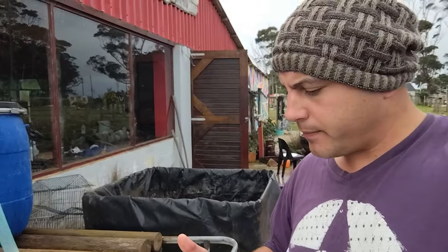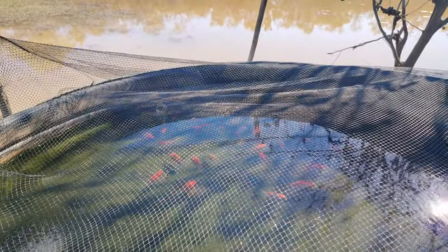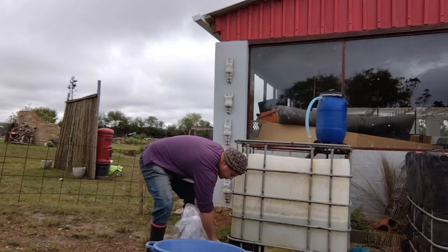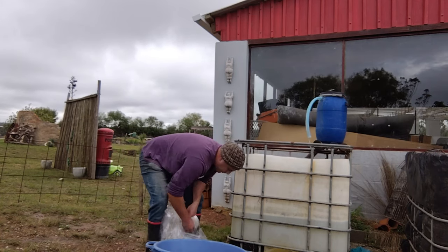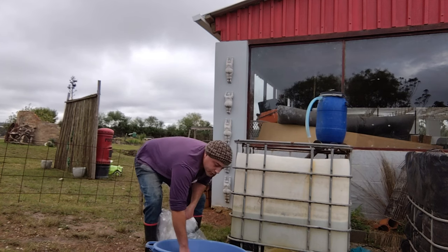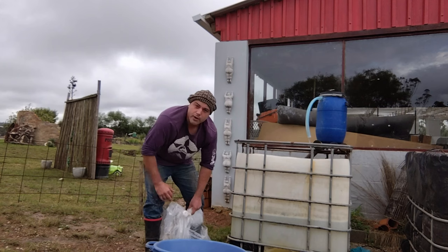Diseases spread like this and people don't always realize how easily it can happen. I have to get these fish out of this bag as quickly as possible. So why don't I drip acclimate? The reason people drip acclimate is to get the fish used to differences in pH.